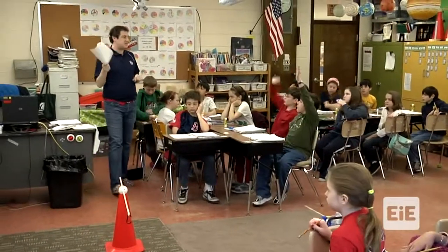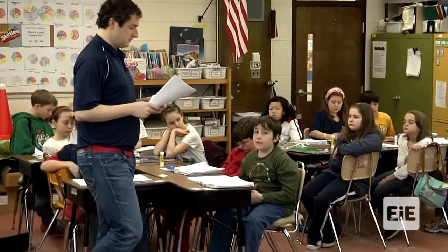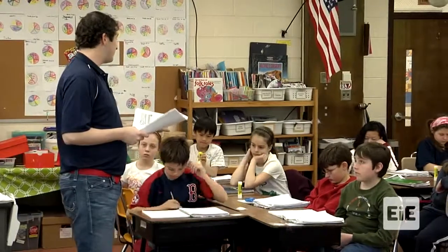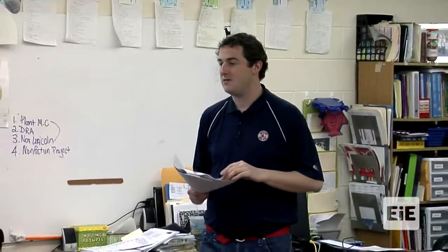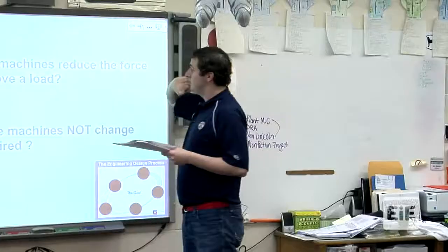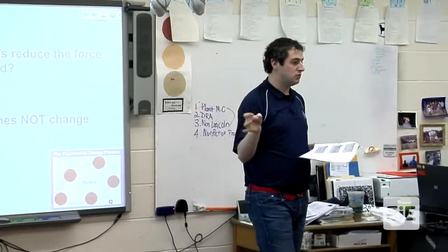What does the word efficient mean? Efficient means something that makes it easier. If you are doing something efficiently, you are putting in the least amount of force or effort to get the same work done. We are still moving those potato bags to the loading dock, but using less force. Then they want you to look at improving the ergonomics — making it more comfortable for these workers.